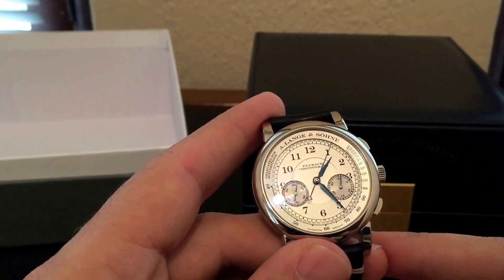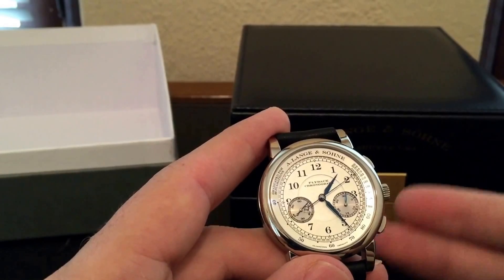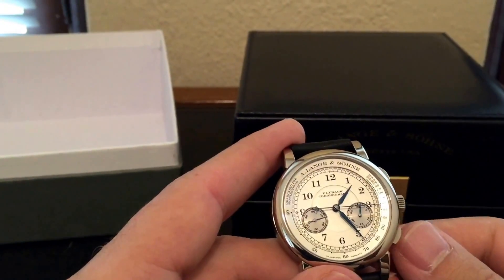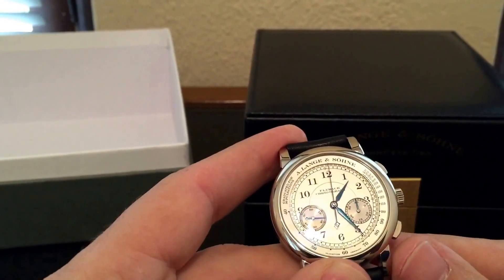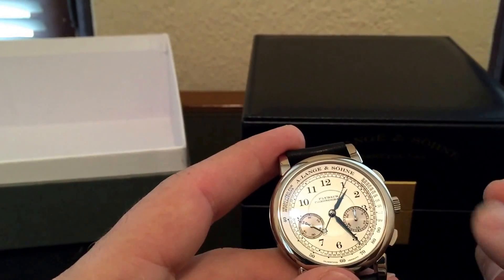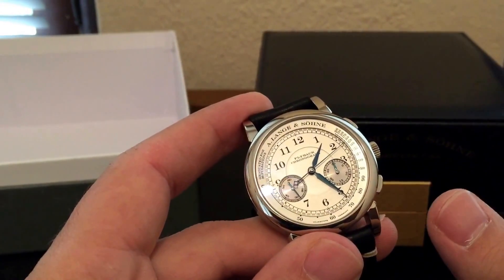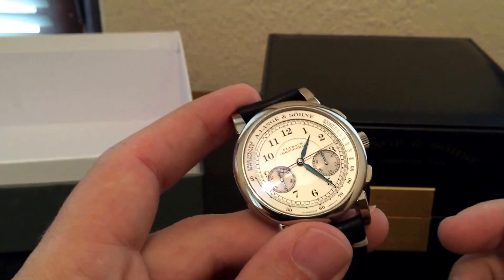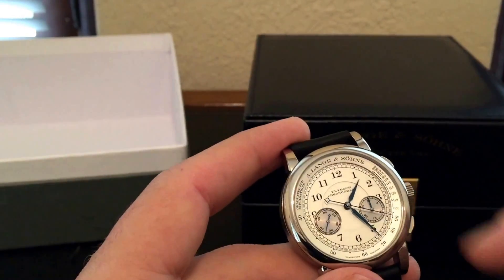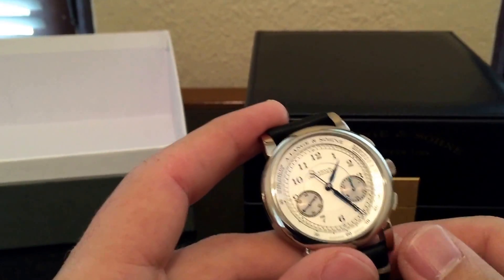It's also a flyback chronograph, as you can see written there, which means you can zero it while it's still going. Imagine you're timing a couple of different things — you hit this and it keeps going, it just resets and starts again. You don't have to start, stop, reset, start again — you just fly back. The other really practical use for that is it makes it very difficult to break the chronograph. On non-flyback chronographs, if you hit the reset while it's running you can jam up the whole mechanism, so this mitigates that.